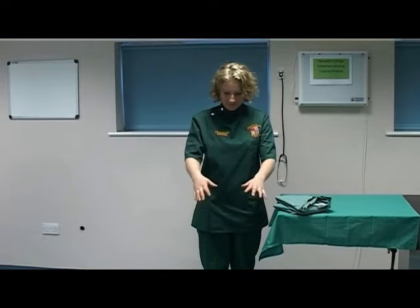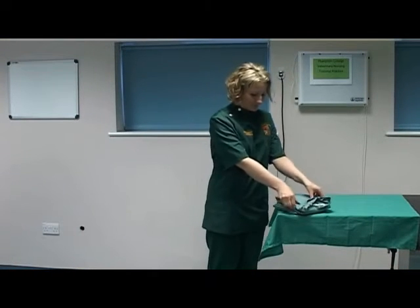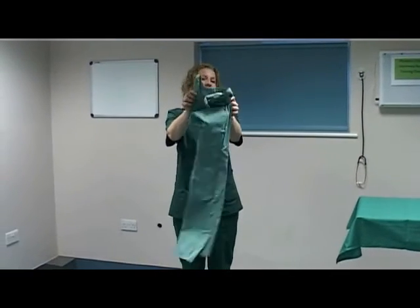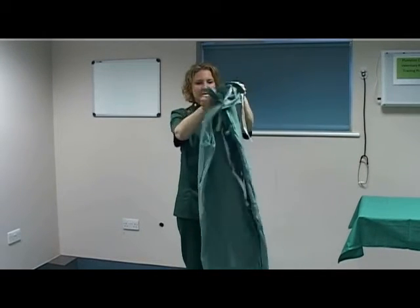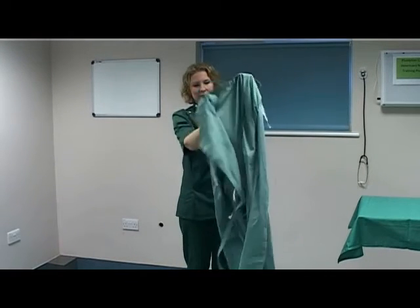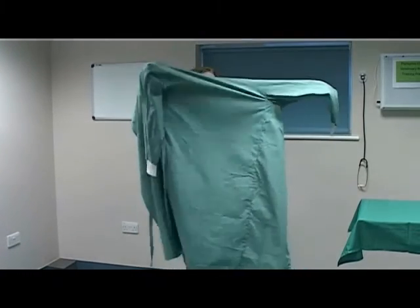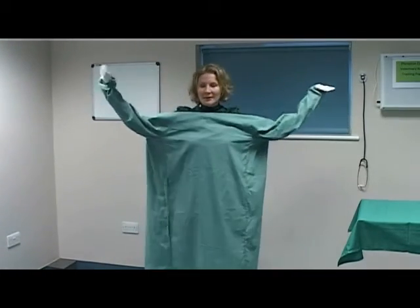Ensure that hand and wrist jewellery is removed. Grasp the folded gown from the table and lift the gown up and away from the table. Holding the neck of the gown, allow it to fall open away from the body. Guide your arms through the sleeves of the gown, ensuring that your hands remain inside the sleeves.